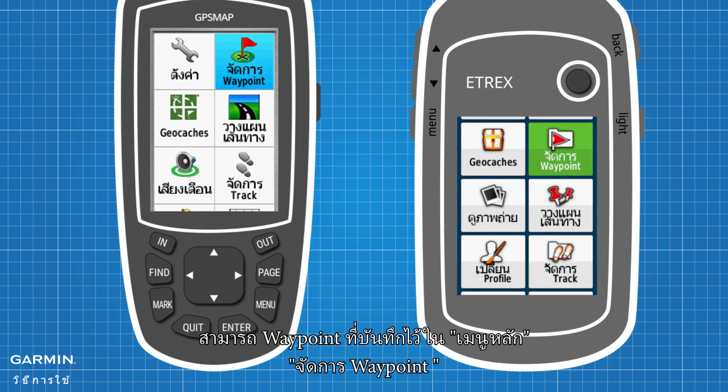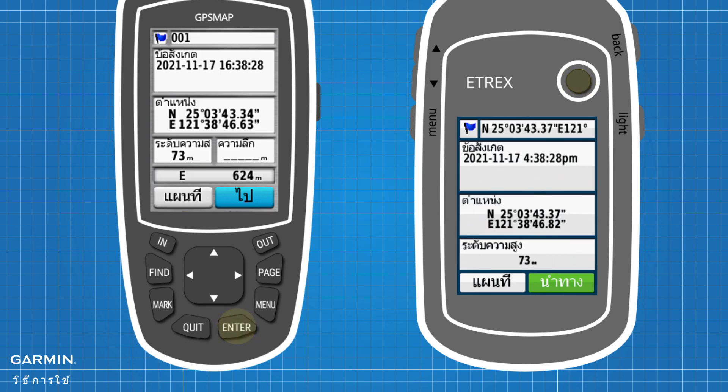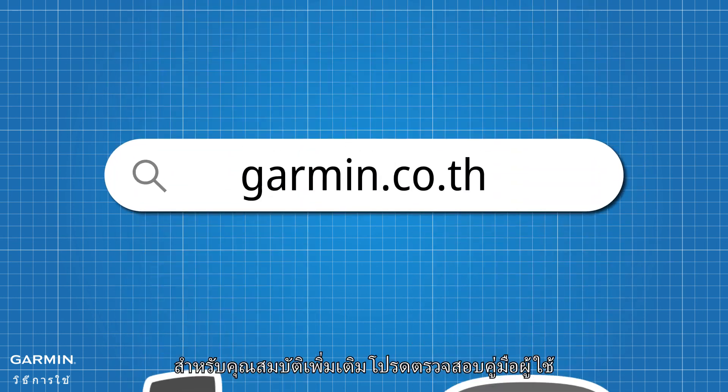Saved waypoints can be viewed in Main Menu, then Waypoint Manager. To edit waypoint information, select the item you want to edit. To adjust the waypoint location on the map, press the Menu key and select Move Waypoint.